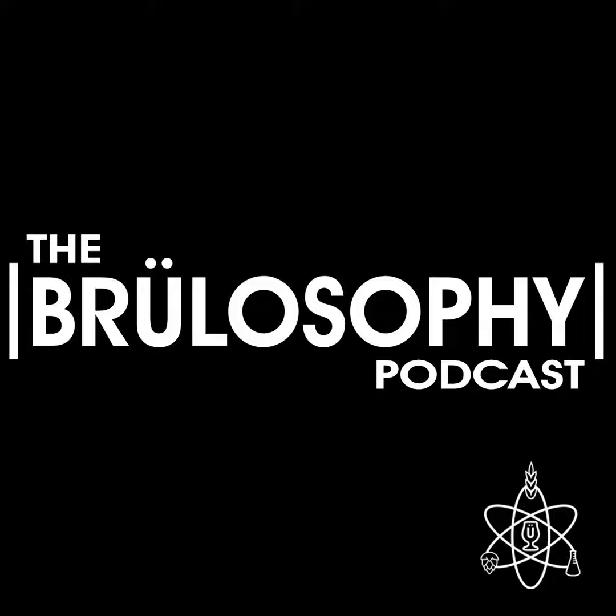Feedback is brought to you by Clawhammer Supply, who in addition to having a remarkable YouTube channel chock full of great brewing-related content, sell what we believe to be some of the best electric brewing systems on the market. If you've been considering making the move from propane to electric, you owe it to yourself to check out Clawhammer Supply. Whether you're after a 120-volt five-gallon unit or something bigger like their powerful 240-volt 10-gallon system, Clawhammer has got you covered at clawhammersupply.com.